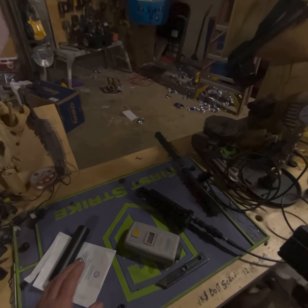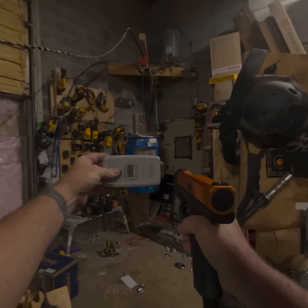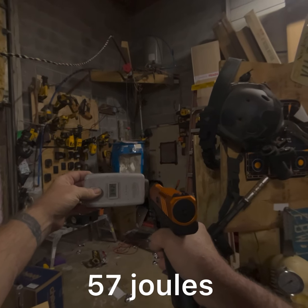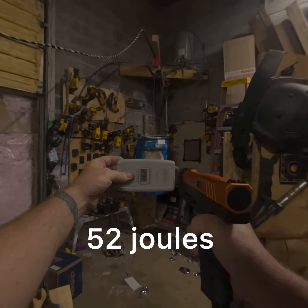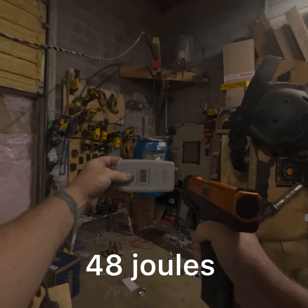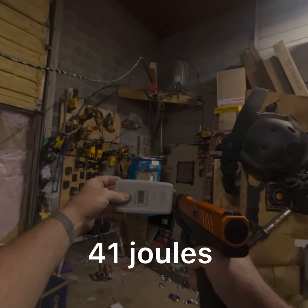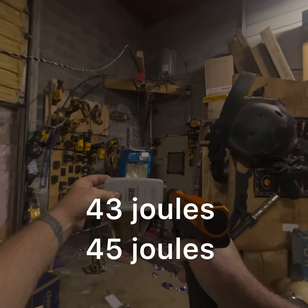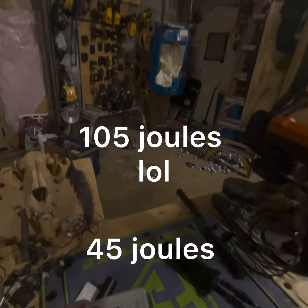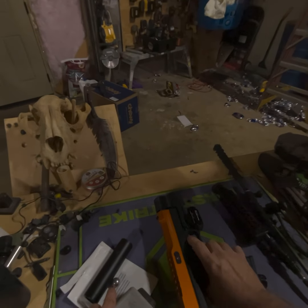All right, numbers — here we go. First shot: 392, 374, 362, 352, 332, 340, 350. You can see the numbers jump up and down on these — that's the big thing, the fluctuations.